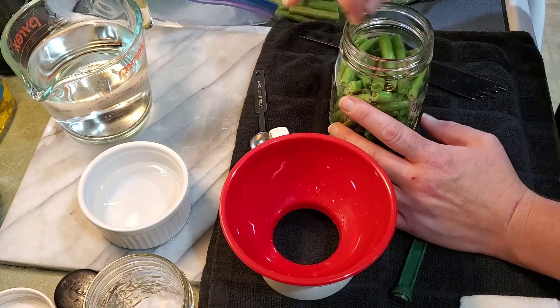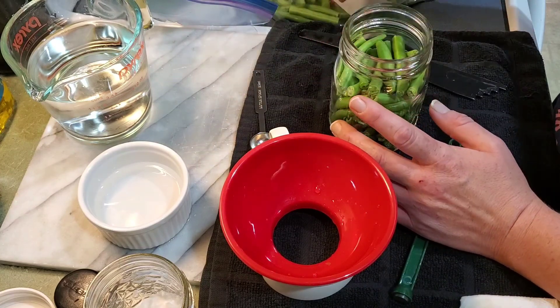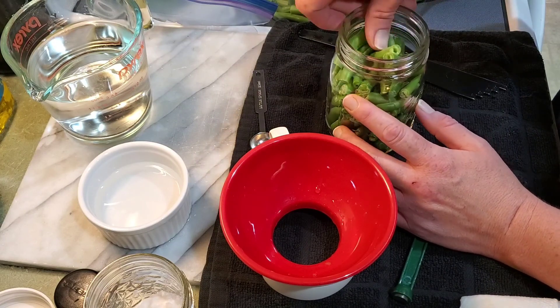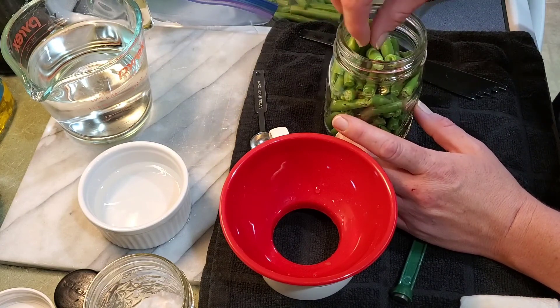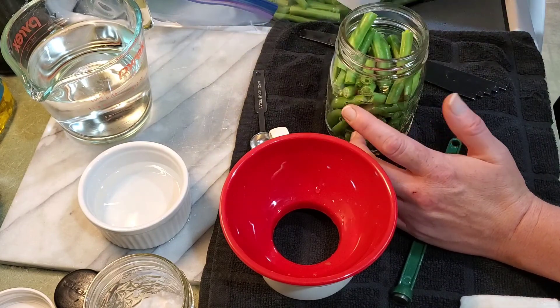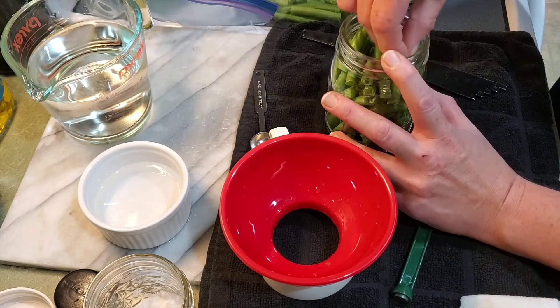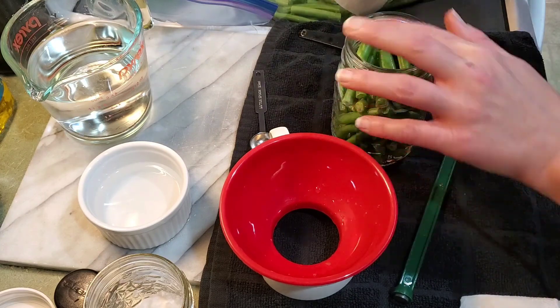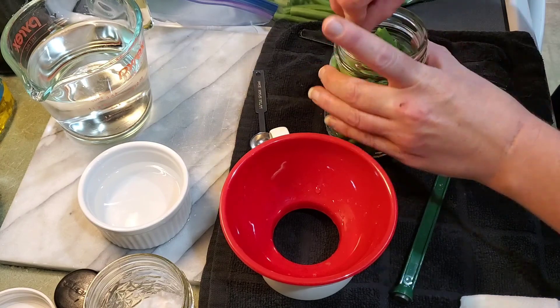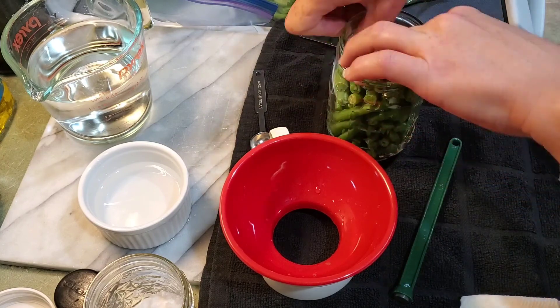These will process — for pint jars — for 20 minutes. Quarts would process for 25. But not everybody in the house loves green beans, so I don't want to make big jars and then they go to waste. So if we decide we want more for whatever reason, I can just take two jars. I'm not going to have these green beans go to waste.